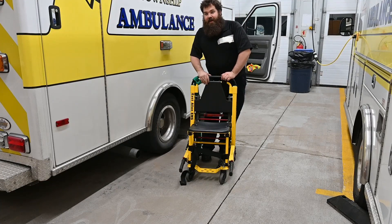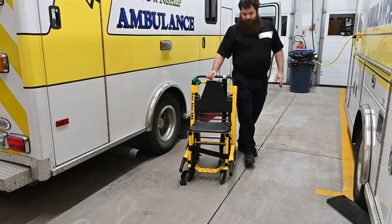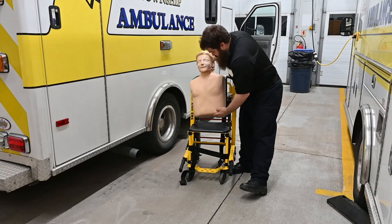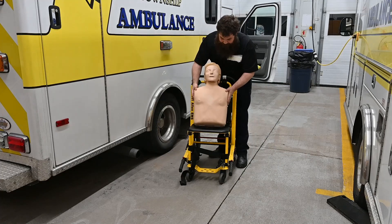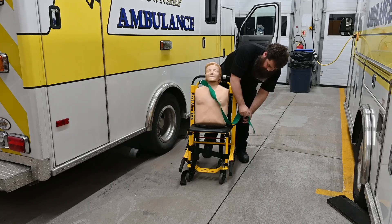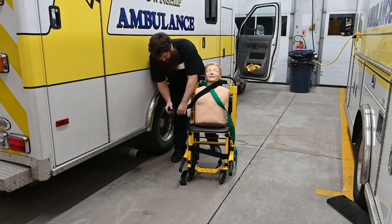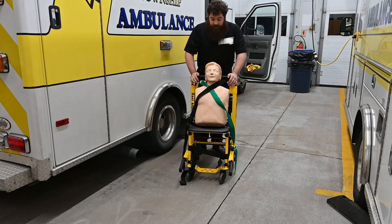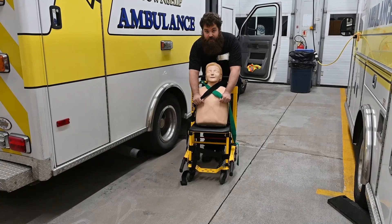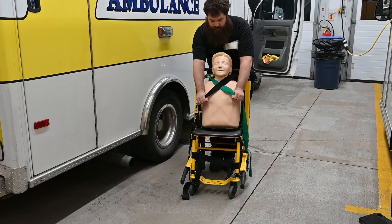I'm going to ask my assistant Crash to throw me the dummy and we'll actually get this set up. Sir, please sit down in the chair here. What we do is cross the straps. Now at this point I make sure to tell the patient to grab right here — the best place for their hands is right here, because they're not going to be reaching for railings or door frames as we move them out of the area.